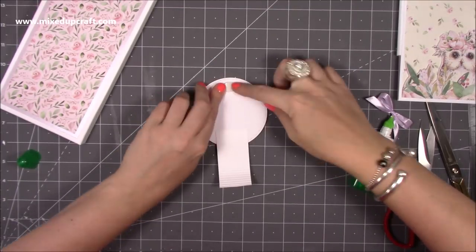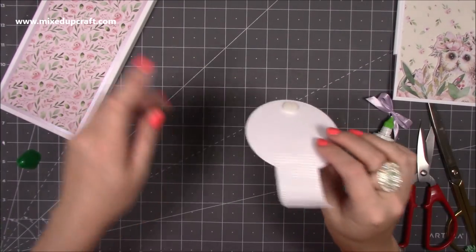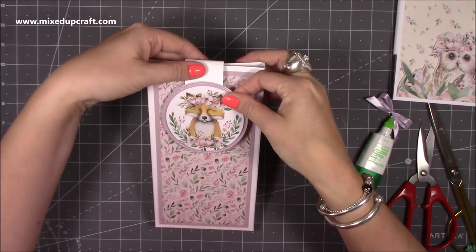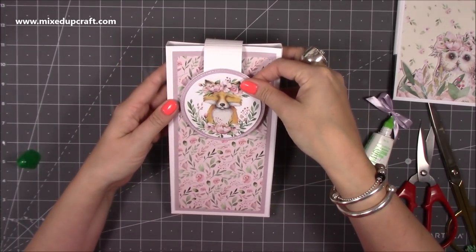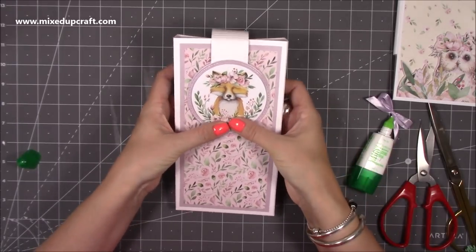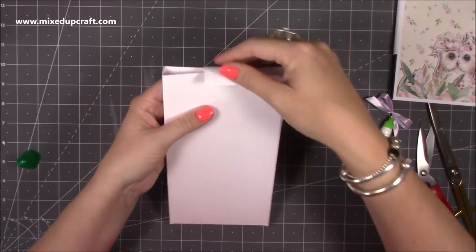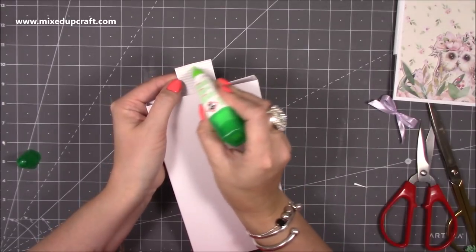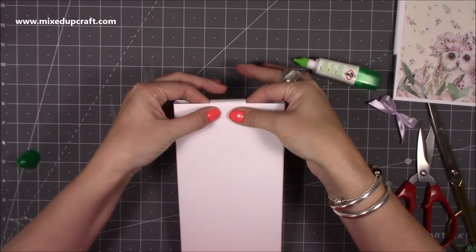I've got some velcro dots - these are 10 millimeter ones; I've got 10, 16, and 20 millimeter sizes available. I'm going to roughly wrap that around and make sure it sticks to the back - sit it about there and stick it right down. Once that's all stuck, stick the back piece down as well: cover that half inch and stick it over, keeping it all nice and straight, holding it there for a second.